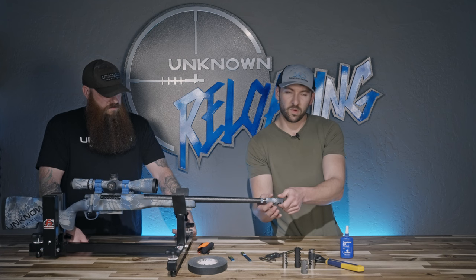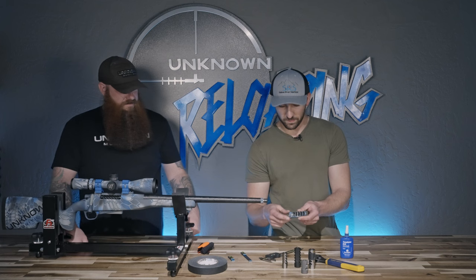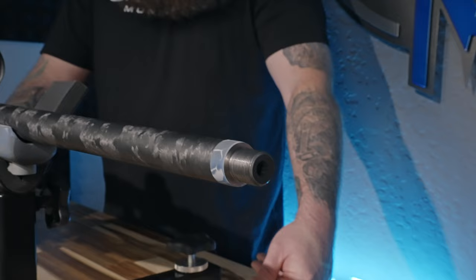Because we're running dissimilar metals — titanium brakes — we also recommend it with our stainless brakes: use Loctite. Don't Loctite the timing nut threads; that doesn't need Loctite. Down in that hole there, definitely no Loctite. Just some Loctite on the top — about three drips of Loctite.